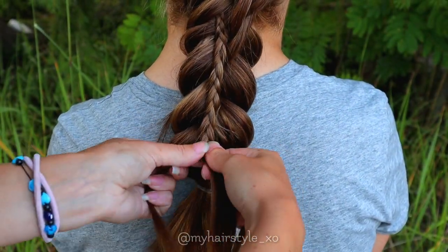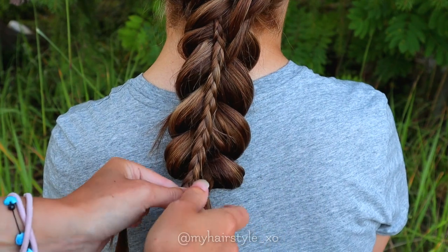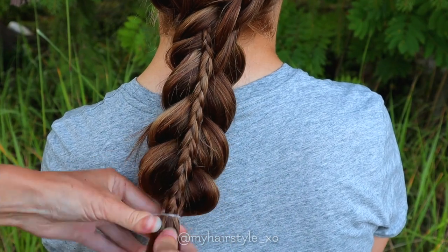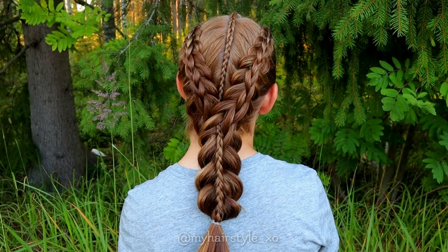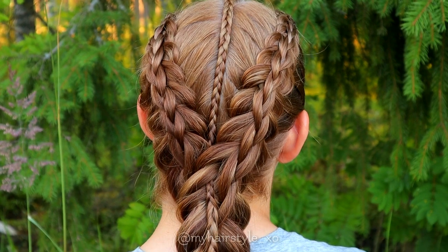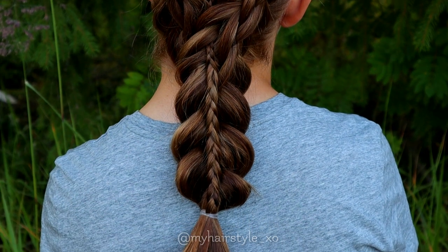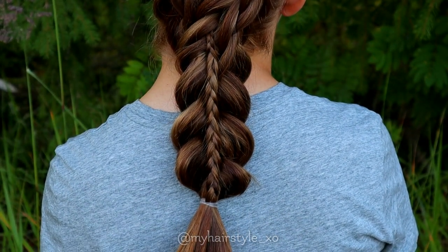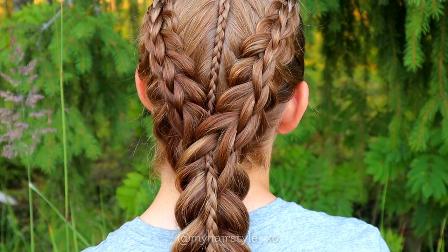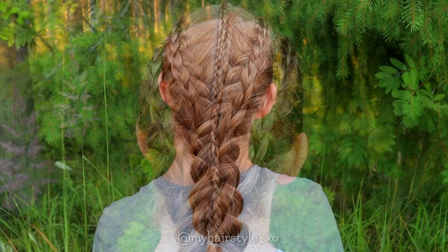Continue braiding until the braid is the same length as the Dutch braid underneath. Secure the topmost braid together with the bottom one. And here's the final result of this hairstyle. Thank you for watching this tutorial. Hopefully you liked it. Have a great day!